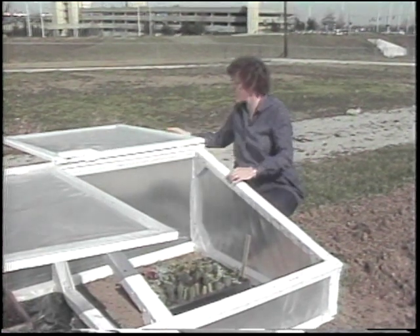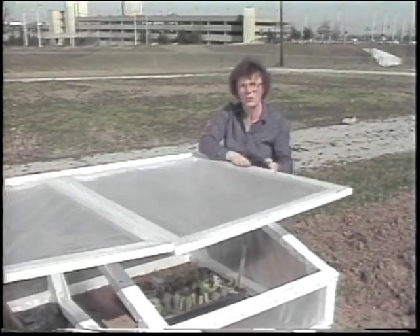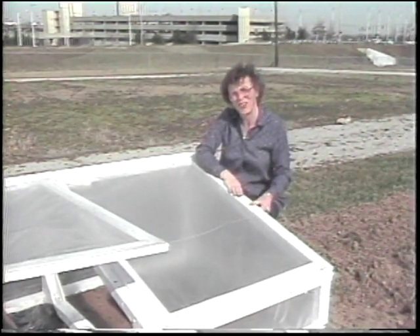These things are very easy to construct — basically a wooden frame, cover both the inside and the outside with clear poly. I'm Mary Witt, Extension Horticulture Specialist, UK College of Agriculture.